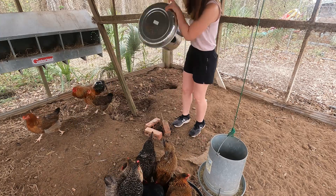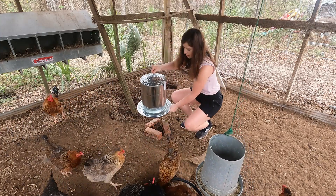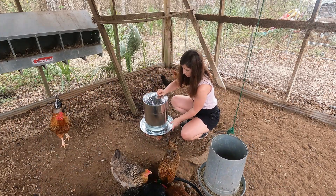I've heard that if you elevate it on some bricks like this, it'll keep it out of the dirt and keep the chickens from getting it dirty.